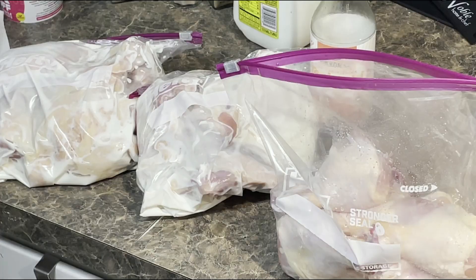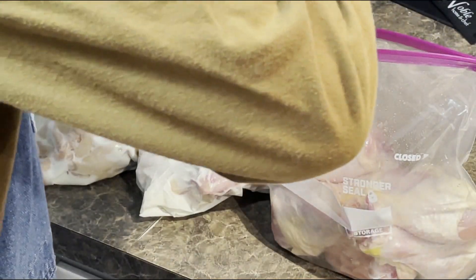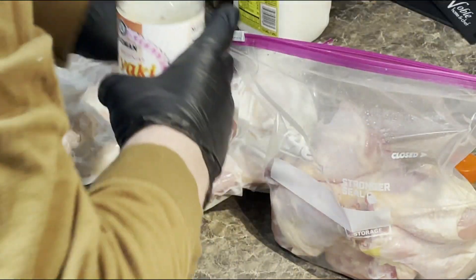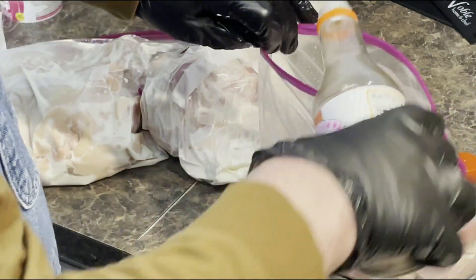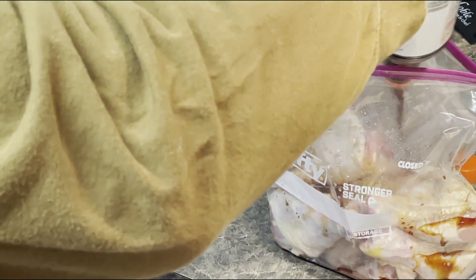I do the same for the next four thighs, then I put the drumsticks in one large bag. I add some teriyaki sauce and some Steen's pure cane syrup.